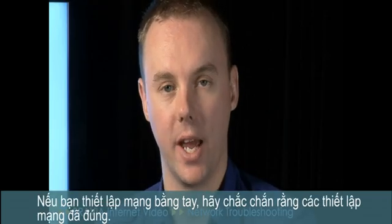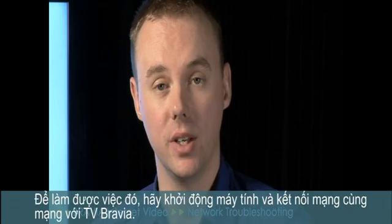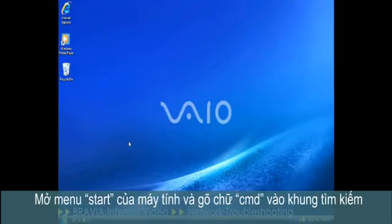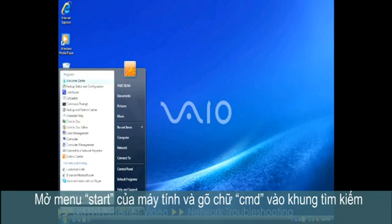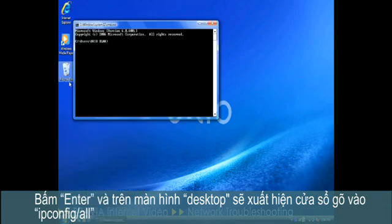If you're assigning a manual network address to your Bravia, ensure that you've got the correct settings. To do this, go to a PC connected to the same network as the Bravia. Open the Start menu on the PC, type CMD into the search box, hit Enter, and once the command prompt window appears, type ipconfig /all.